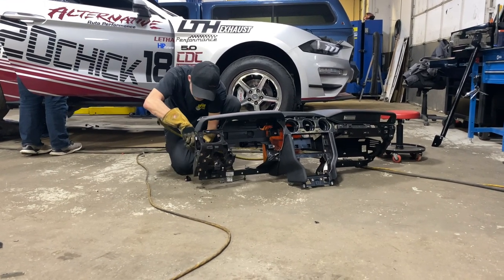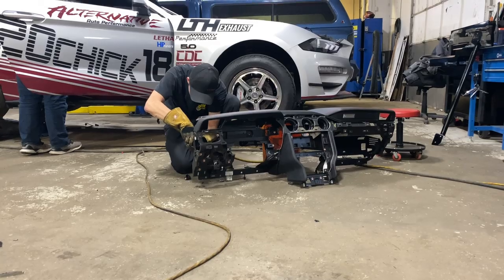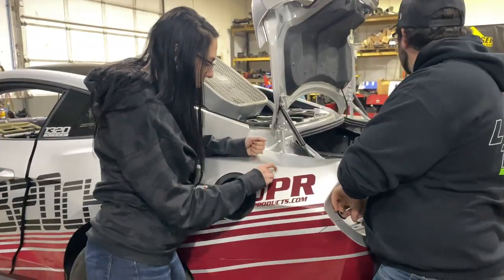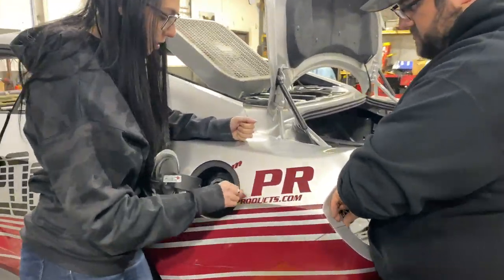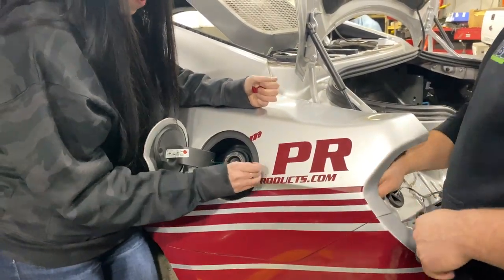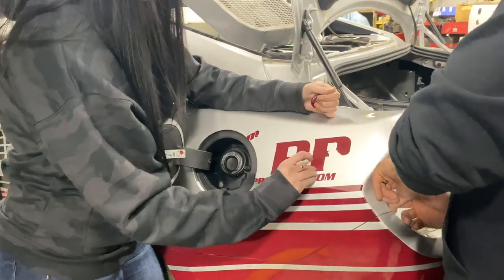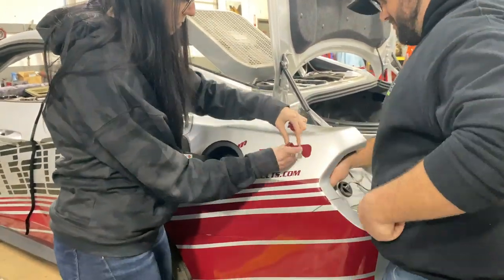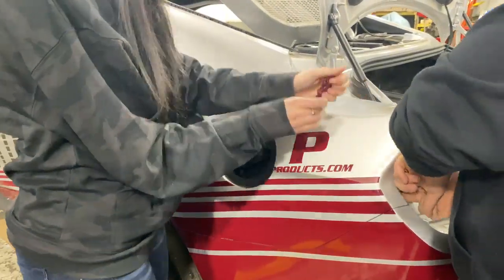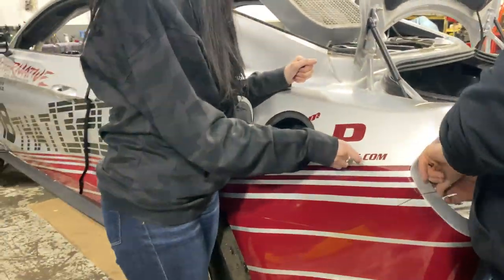So basically I was watching Dylan cut the dash, and then once Dylan was done cutting the dash I started taking some of the stickers off. I've been posting a little bit here and there, but if you haven't seen, I am going to be redoing the wrap — so that's what I was doing. And then Brian was taking the rear bumper off to be able to put the parachute mount where the bumper support is.